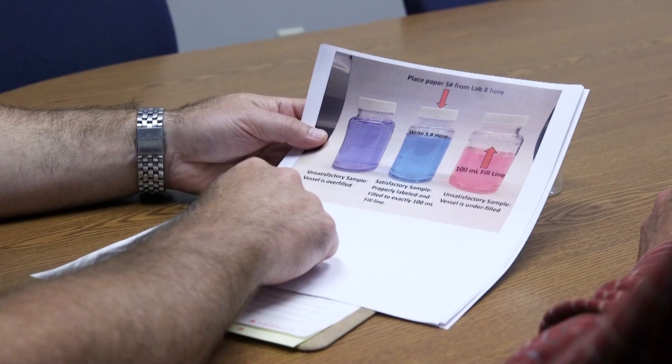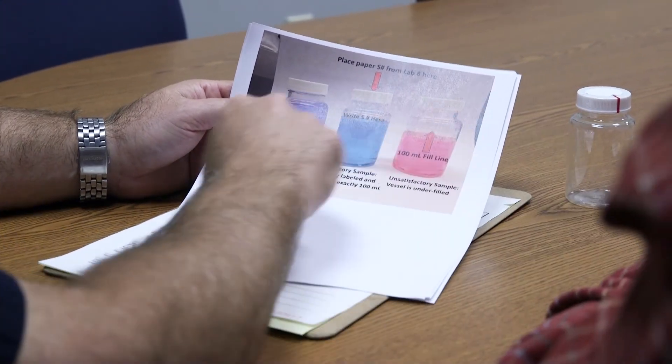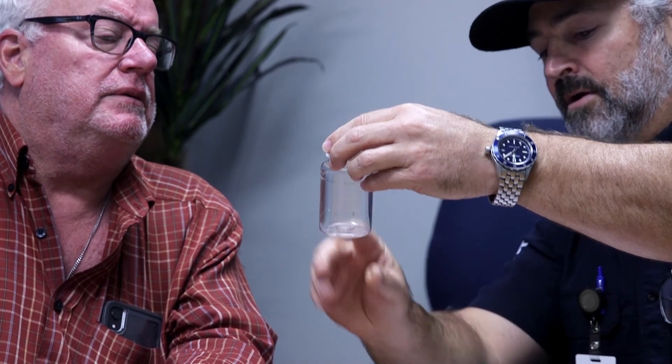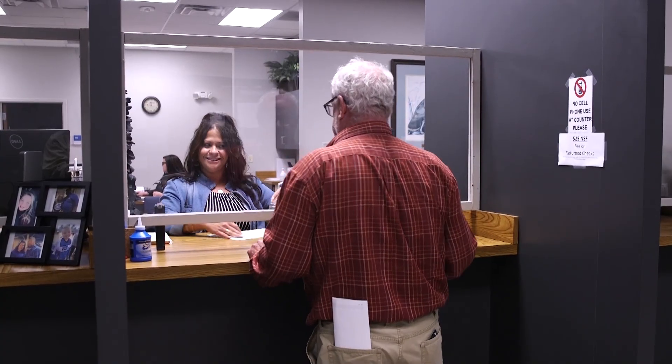They will listen to any concerns you have, answer any questions, and even walk you through the process of collecting a sample. Be advised that there is a cost to you if the sanitarian comes out to the site and collects the sample themselves. The cost can be reduced if you collect the sample and bring it to the laboratory yourself. Please ask your sanitarian what those charges might be before you agree to have them come and collect that sample.